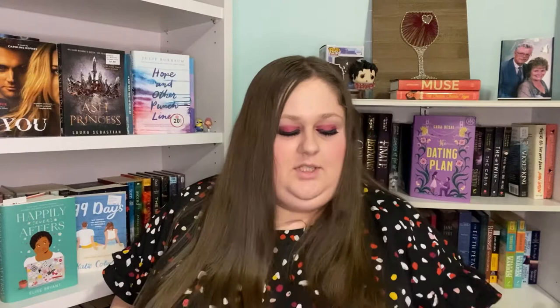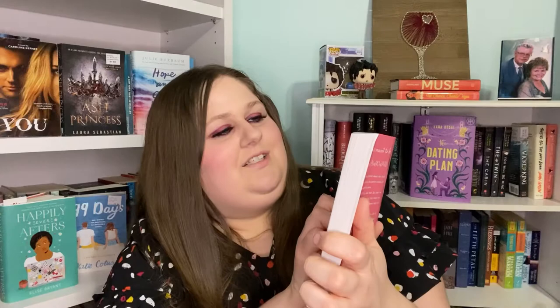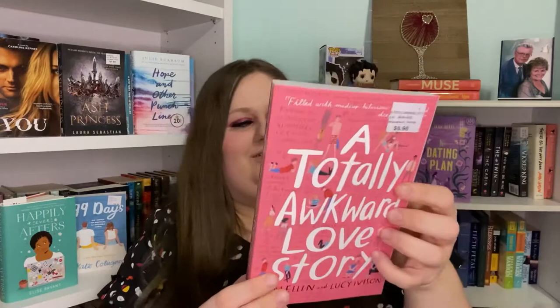Last but certainly not least, we have A Totally Awkward Love Story by Tom Ellen and Lucy Ivison. This one's cute — it's really pretty. There doesn't seem to be a thing wrong with it, and it has that dot on it but nothing else. It has a bunch of stuff on the inside cover — it says 'Taking my clothes off suddenly seemed complicated' and a bunch of other little sayings around it. It's really cute.